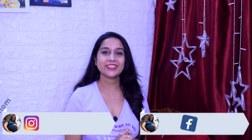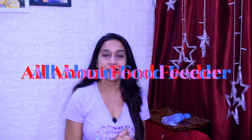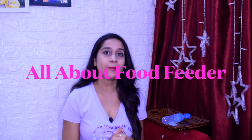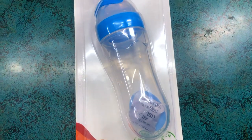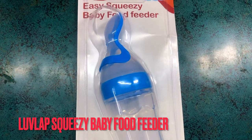Hey everyone, welcome back to the channel, Tales of Mom. I hope you guys are doing well. In today's video I am going to talk about food feeders. This is a product that is very useful when you start the baby on solids and after that. I am talking about the food feeders — this is a Love Lap food feeder.